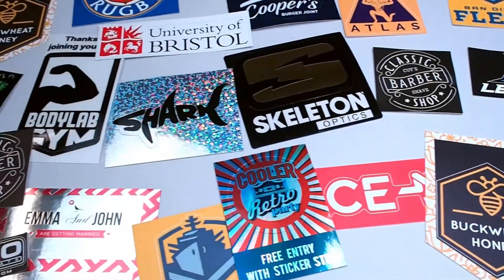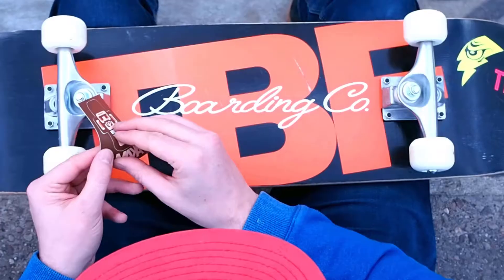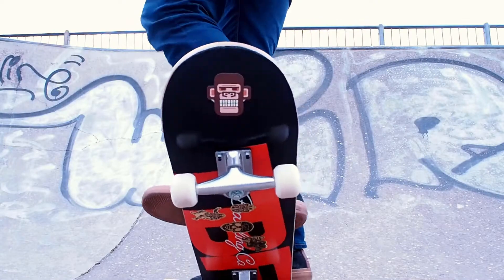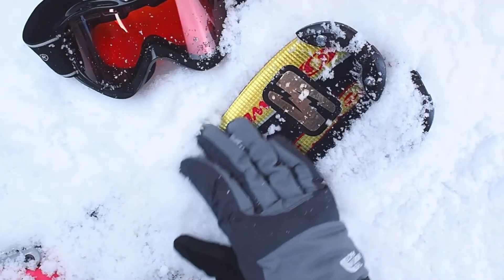Choose from a range of different coloured materials to get the effect that you want. All materials have a gloss finish and are durable, weatherproof, and will withstand sunlight and scratching.